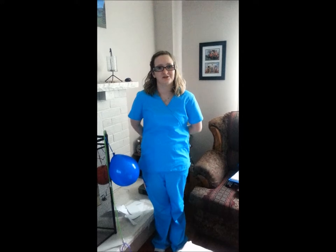I'm gonna be the circulating nurse in this video. Hi, I'm Steph, I'm gonna be the veterinarian during this little video. And I'm gonna be the anesthesiologist in this video.